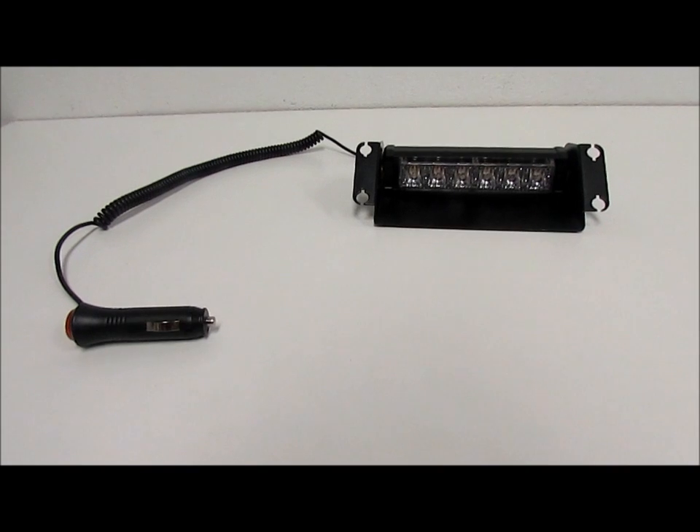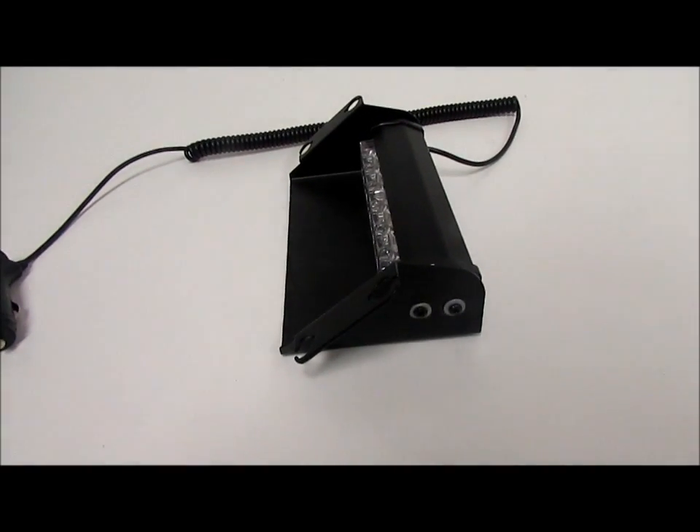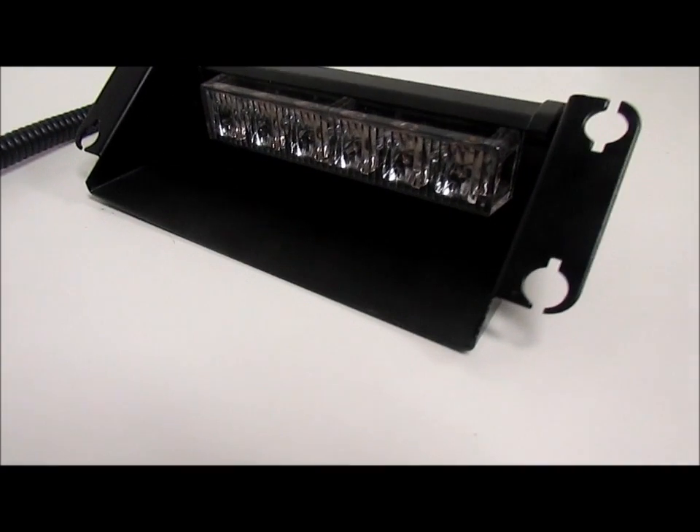This is the 6 piece LED dash warning strobe. The strobe has an aluminium surround and 6 LED diodes.